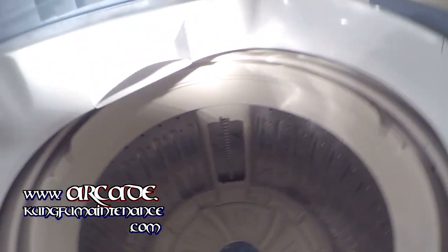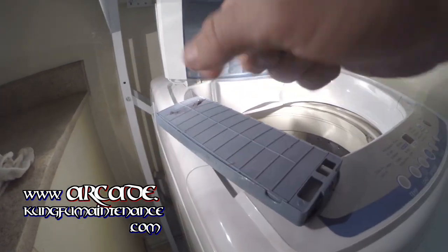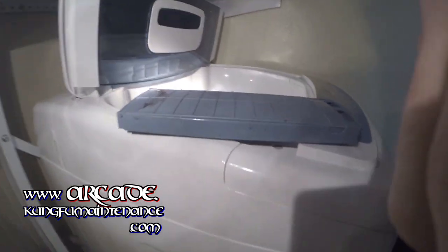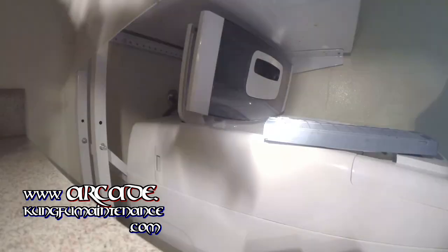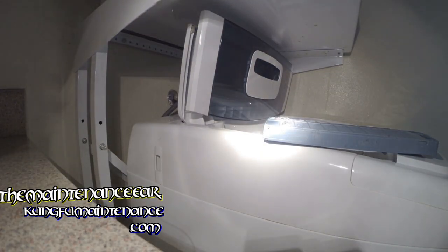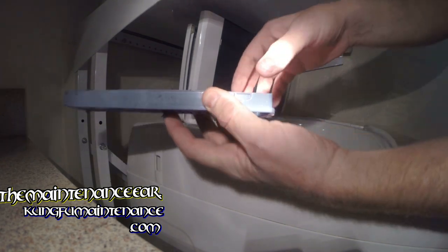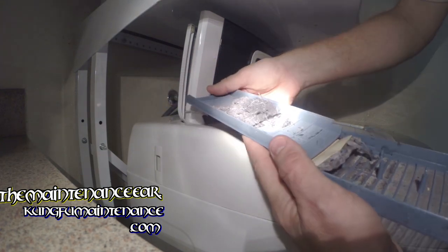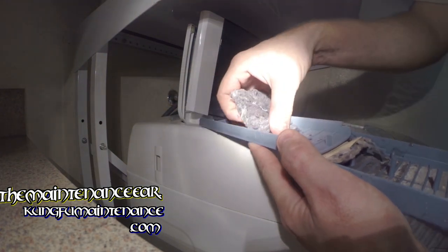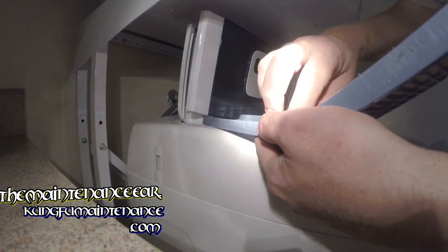But beyond that, inside of this filter here, we've got a lot more stuff. This one is definitely not going to work nicely. We've seen a lot worse than this, but right here, just squeeze these two tabs and pull it up. And there's all the missing socks and stuff right here, so we'll just pull all that out.